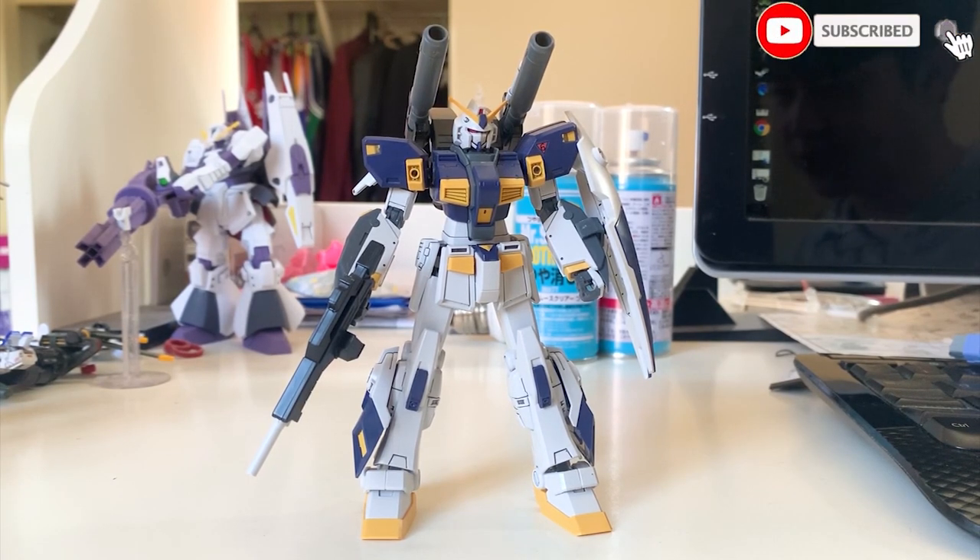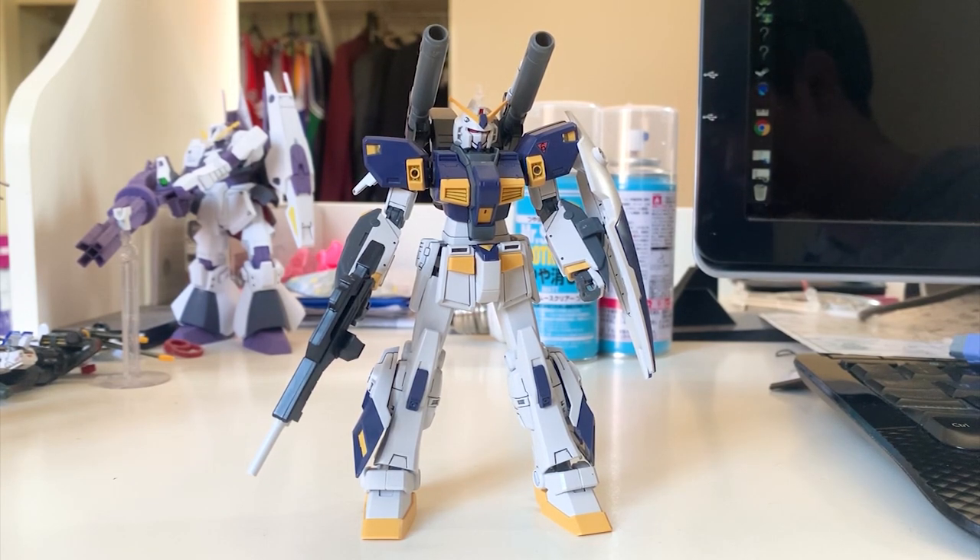Hey guys, welcome back to Zadvoix channel. Today we are going to do something different — not Gunpla reviews, not unboxing video, but unprofessional tutorials.